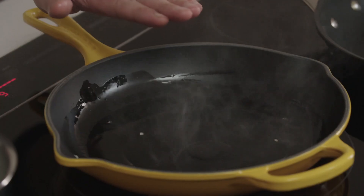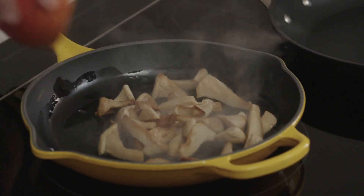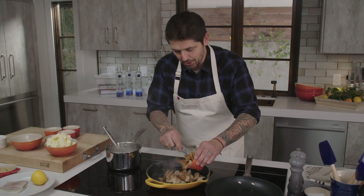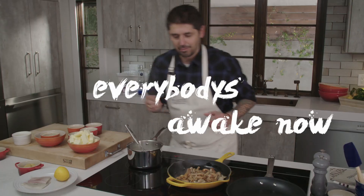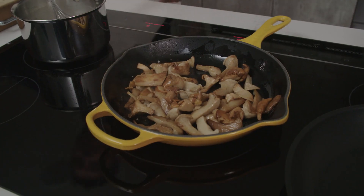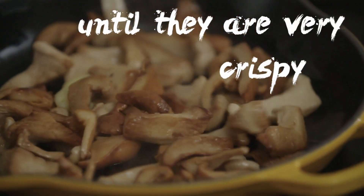When you see smoke, it means it's hot — very, very hot. So we're going to put our mushrooms in the hot pan. It's a little bit too hot, but it's okay. We'll add a little more clarified butter and cook the mushrooms until they are very crispy.